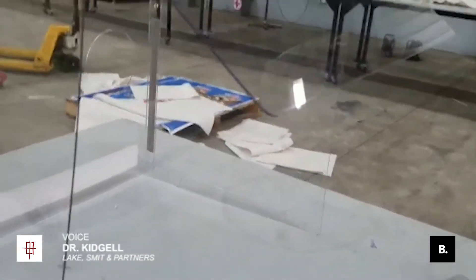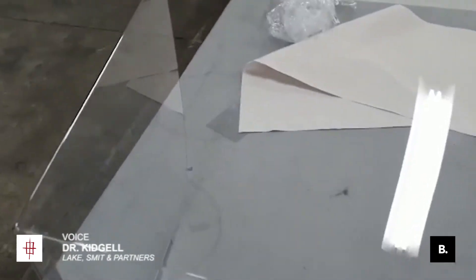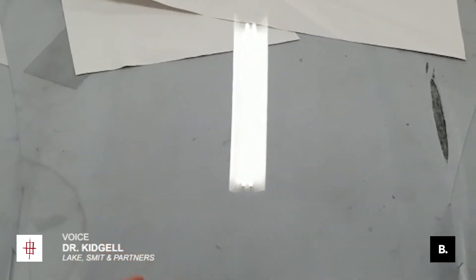The patient's head is obviously in the box. They're lying in there. And you can come, you can look from the top, you can look down, see the patient, and you can work in here in a completely sterile environment.